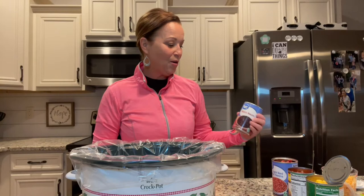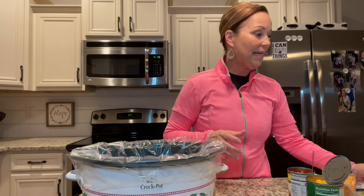First, we're gonna put in some black beans — I've already drained them — and put them in the crock pot. Then you need a can of kidney beans, also drained. You're going to need a can of Rotel. If you don't know what Rotel is, it's just diced tomatoes with green chilies, and you don't drain that.